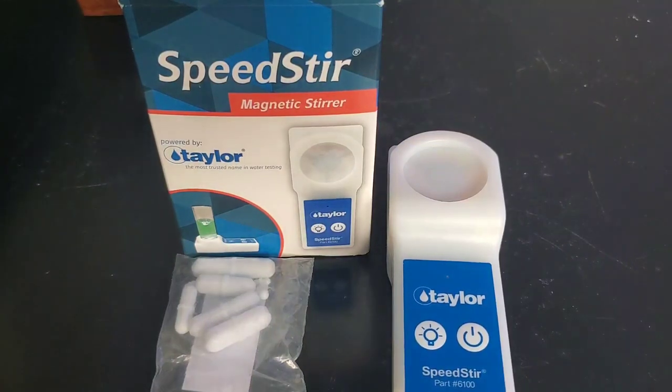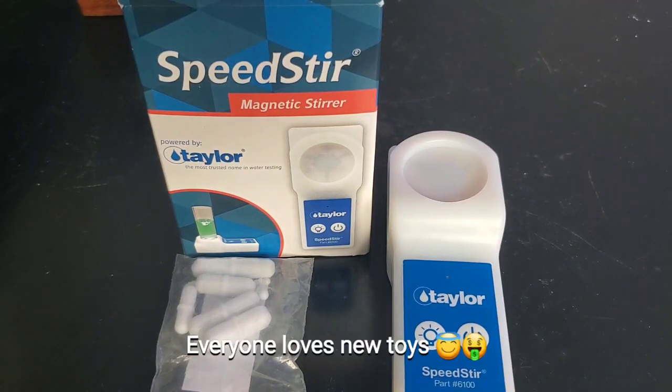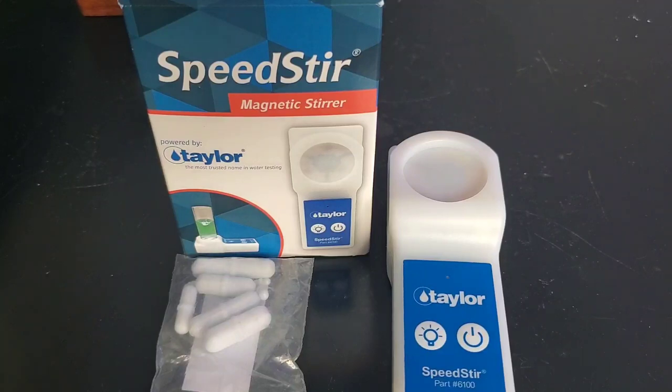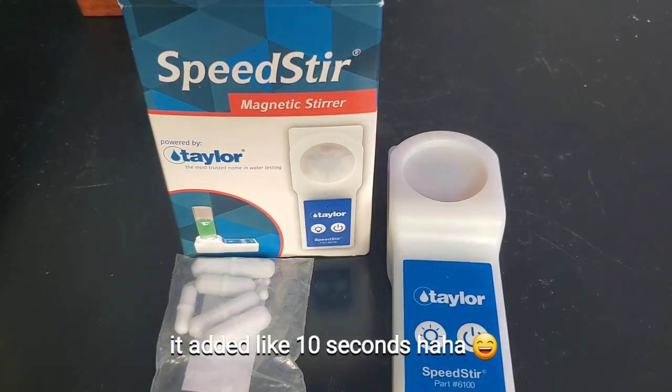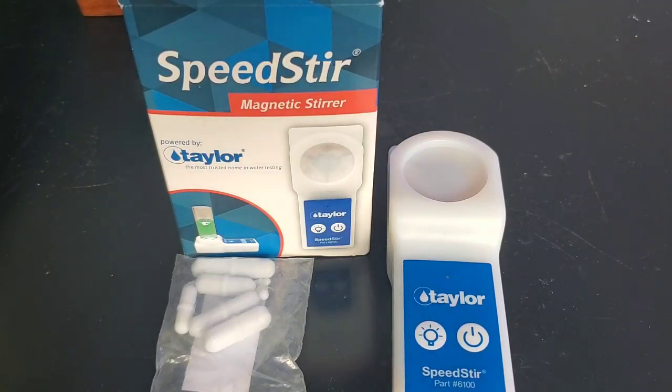I would recommend the Speedster if you have a hard time reading the colors, or if you're a bit clumsy and can spill the solution sometimes. If you can do it by hand with a great eye, you don't really need it — but if you want a new little gadget to help make testing go a little faster, then this product's for you. Cleanup was easy: just pop the magnetic stirrers out, wash them off, and you're good to go. Let me know in the comments below if this is something you would use or already use, and I'll see you next time.